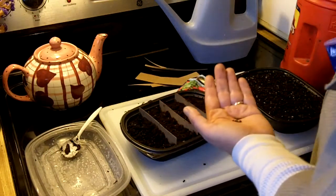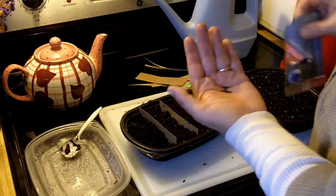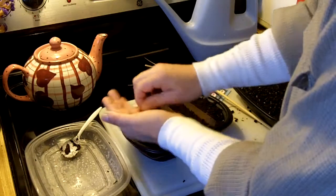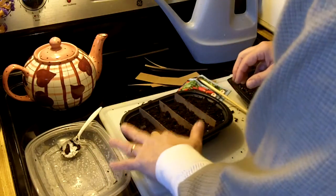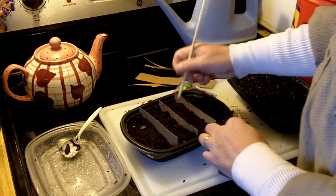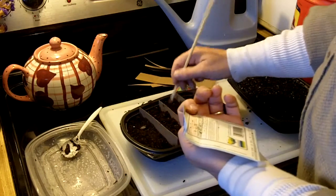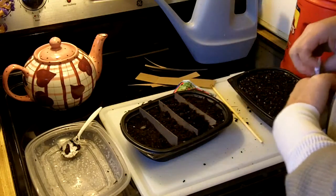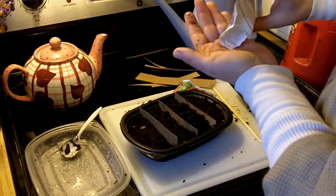I think I got too many of those, but putting them back in the package might be more trouble than it's worth. And then I have some Paris Island cos lettuce. This is packaged — it says sell by December 2019, so these were new for last season. There's a lot in here, but not nearly as many as the kale seeds.